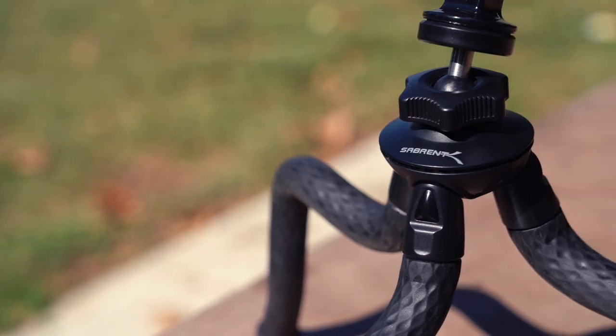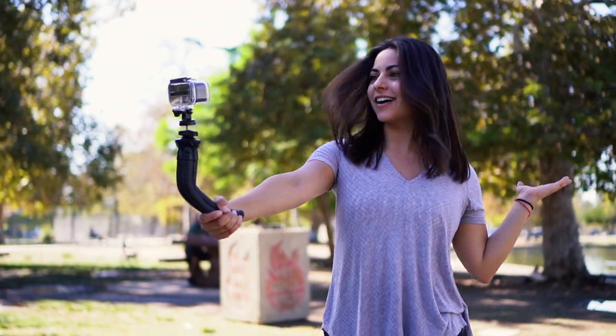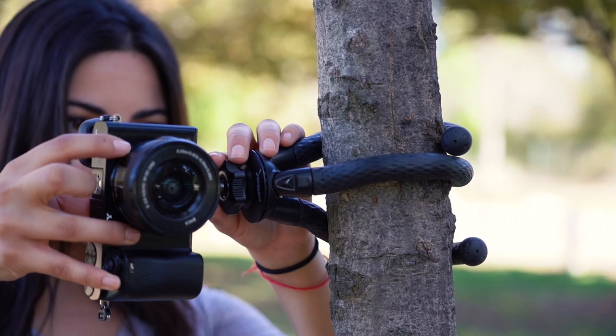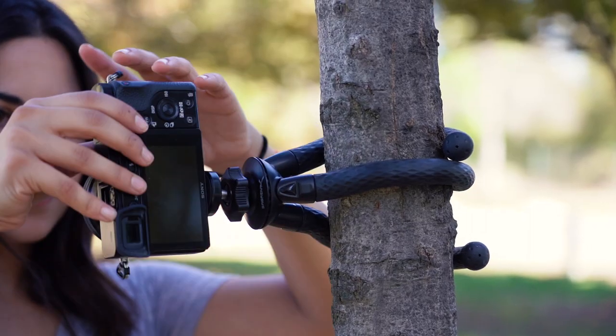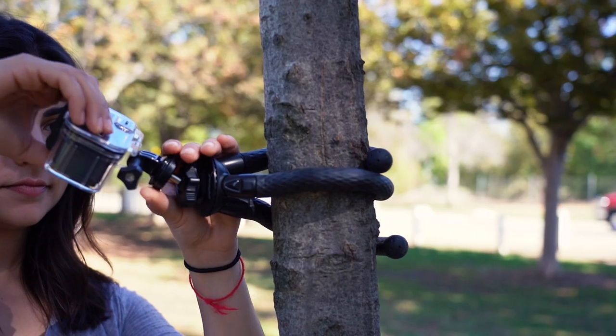Sabrent's universal flexible tripod for camera, phone, and GoPro make taking your dream photo a reality. This product includes a universal camera screw for most cameras, as well as a phone and GoPro adapter to help with your photographing needs.